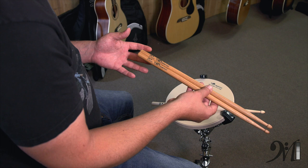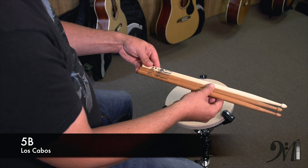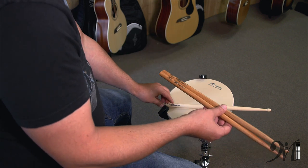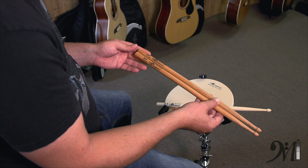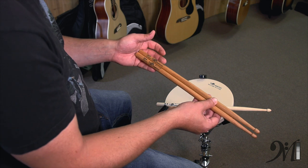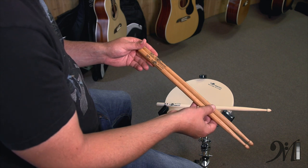The next size down is what we call a 5B. A 5B is a little bit smaller than a 2B — a little bit smaller in length and also smaller in diameter. The 5B is a very popular stick for both snare drum players and drum set players. Generally on drum sets, we see the 5B with somebody that hits pretty hard or needs a stick that's going to last quite a bit. It's a general purpose size, so really anybody can use a 5B.